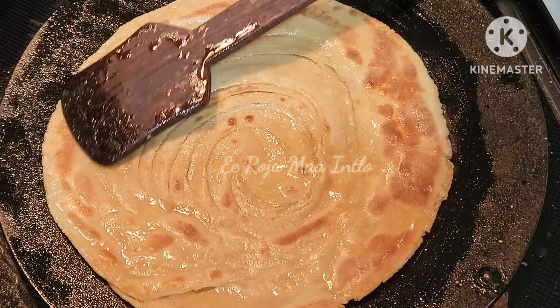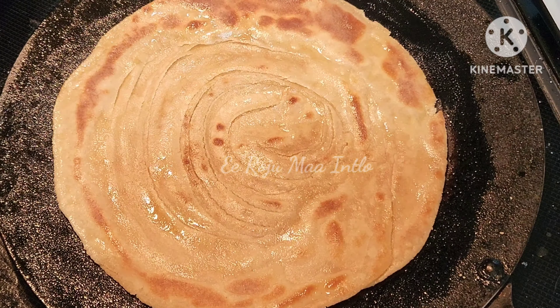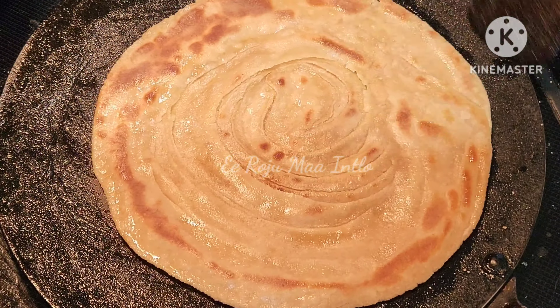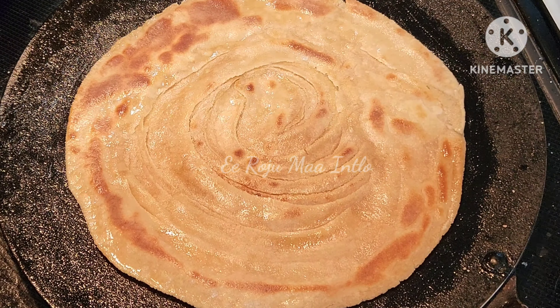The taste is very good. Here we are adding the layers with oil and cleaning the oil to finish.